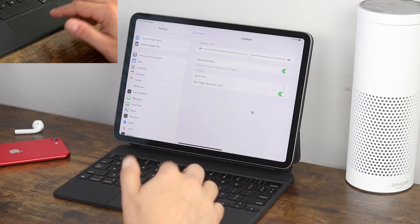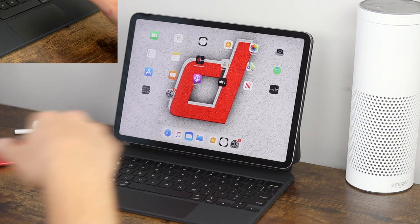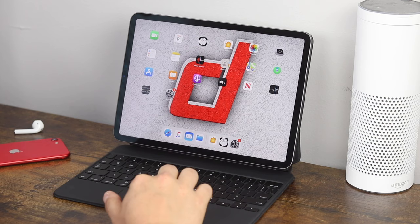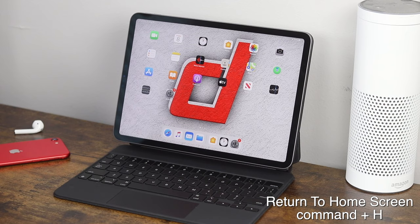Now we're going to move to keyboard options, because there are a lot of keyboard shortcuts you can use within the iPad and they're very convenient. The first one: anytime you're in any application and you want to go home, press Command + H and it'll take you home. That works great in any application. The next is search — Command + Spacebar opens up your search, and Command + Spacebar again closes it.